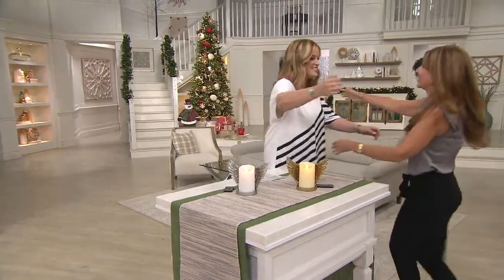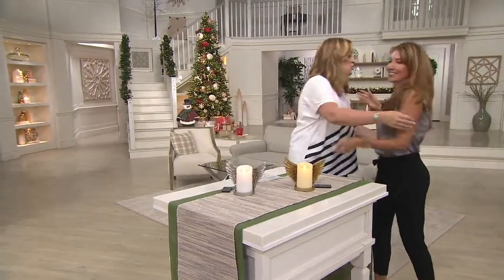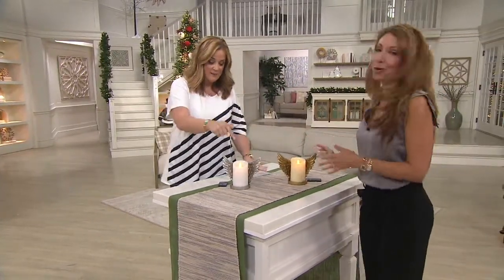Hi, Janine Graff. Hi, how are you? Good to see you. You brought us something brand new today. Yes, brand new. So excited. Look on the table — this is from Luminara.